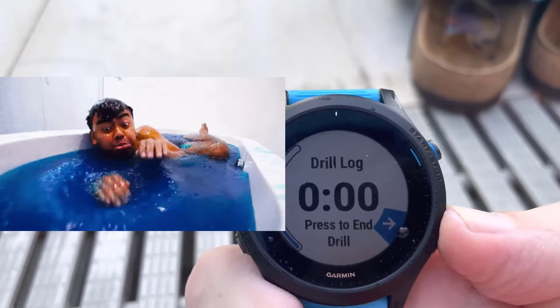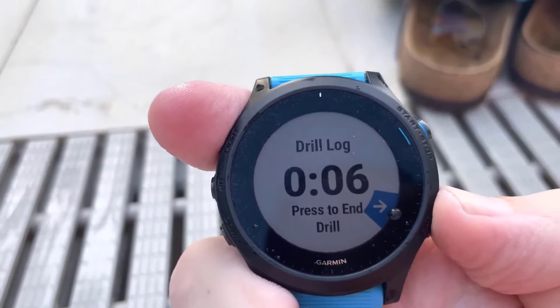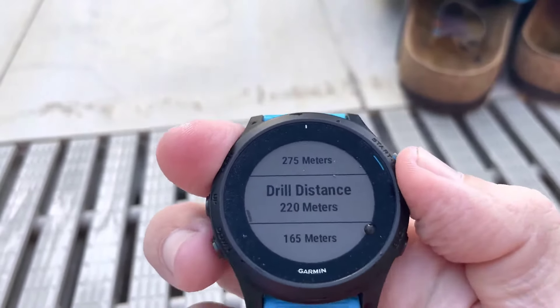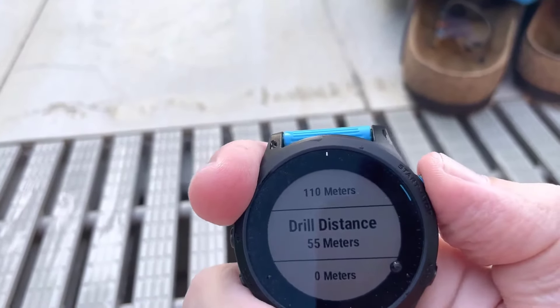You swim some more. Let's say it was 55 meters — you hit End, then scroll down to the distance that it was, and choose it.